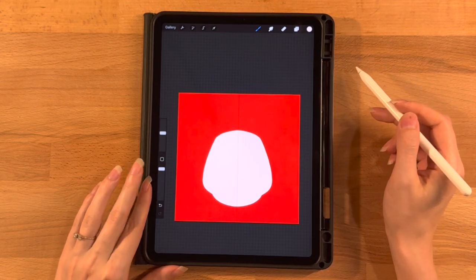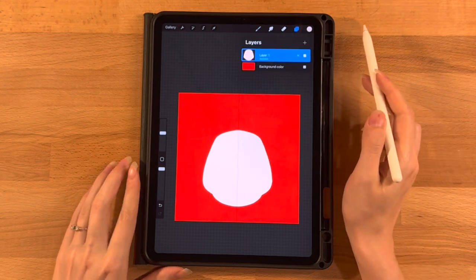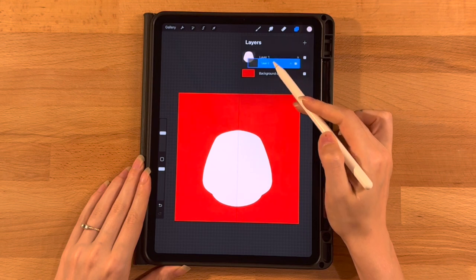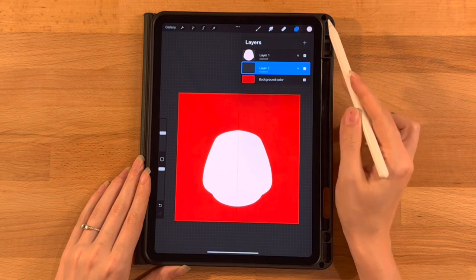Next up, let's go straight into the ears. On our layer menu, add a new layer, drag it below our head layer, click on it and turn on Drawing Assist so symmetry is active on this layer.